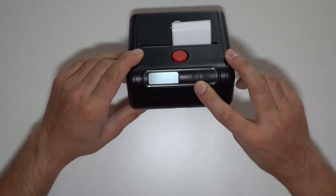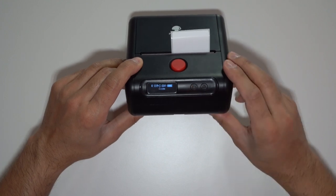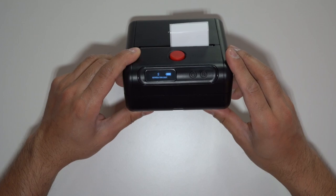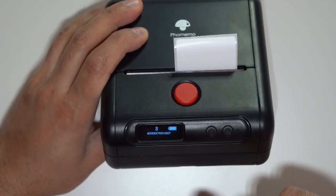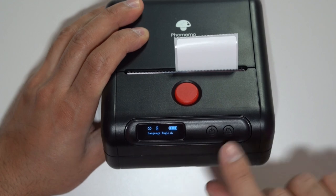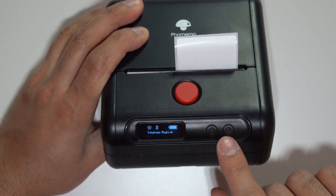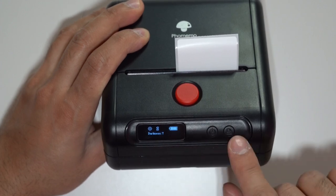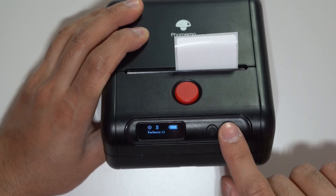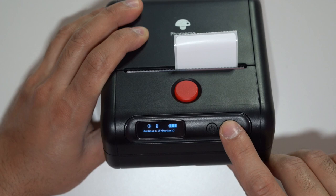To turn it on, use the power button — just hold that down for one second, you get a confirmation beep and it's now turned on. To access settings, hold down the power button for a couple of seconds and you'll see the settings icon. Press the print button to switch to the next available option. You can see the darkness levels and change that all the way up to 10, or even up to 15 which is the darkest.